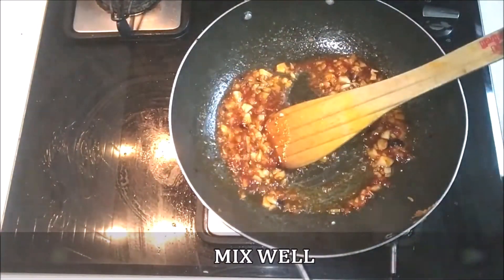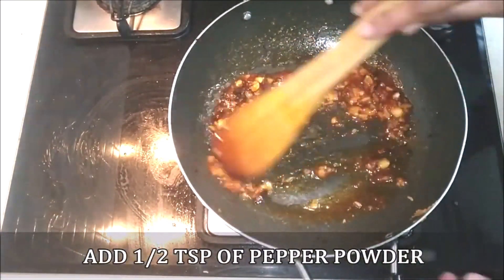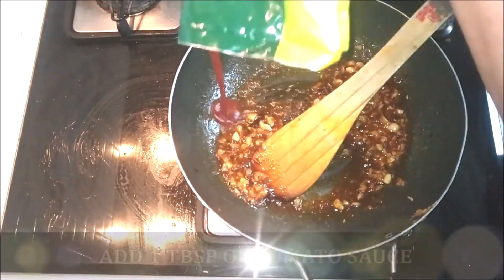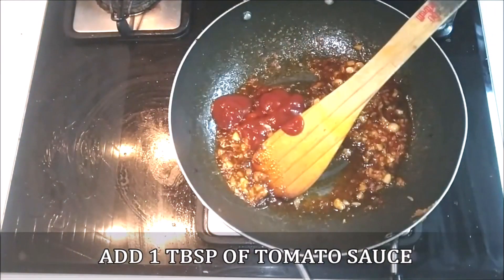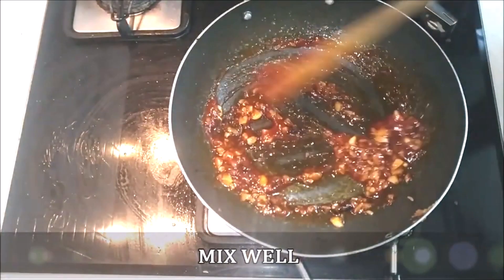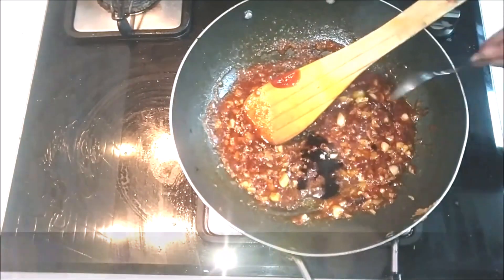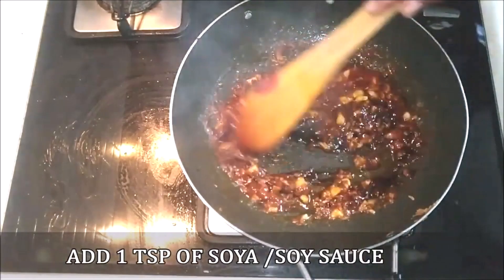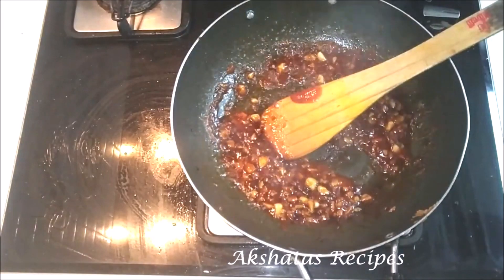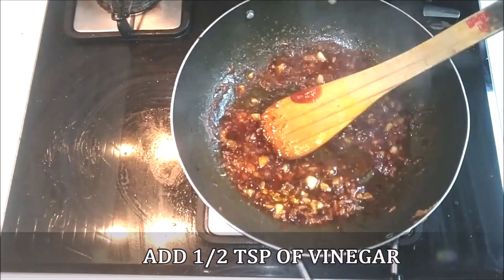This is going to be like a sauce to coat the chicken. Add half a teaspoon of pepper powder, one tablespoon of tomato sauce or ketchup, and mix that in well. Then add half a teaspoon of soy sauce or one teaspoon of soy sauce adjusted to your taste, and half a teaspoon of vinegar for a little tanginess. Mix everything in really well.